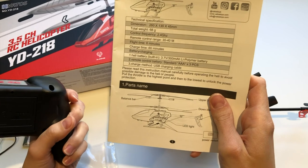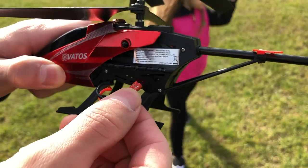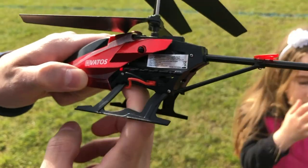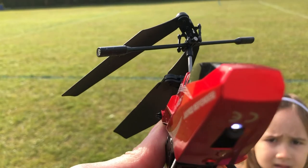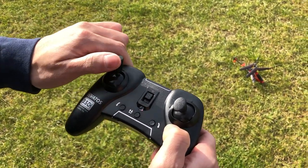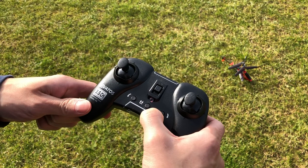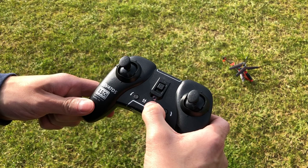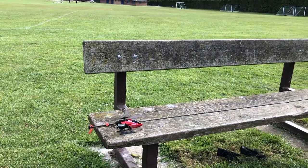For the remote control you need three triple-A batteries. First, connect the battery in the helicopter — you can see the indicators, the red light is flashing and the one on the bottom of the helicopter is flashing as well. Turn on the remote, pull the throttle stick to the highest point and then to the lowest to connect with the helicopter. Place the helicopter on a flat surface, then press once the button just below the flashing light, and then push slowly the throttle to the highest point to start flying.